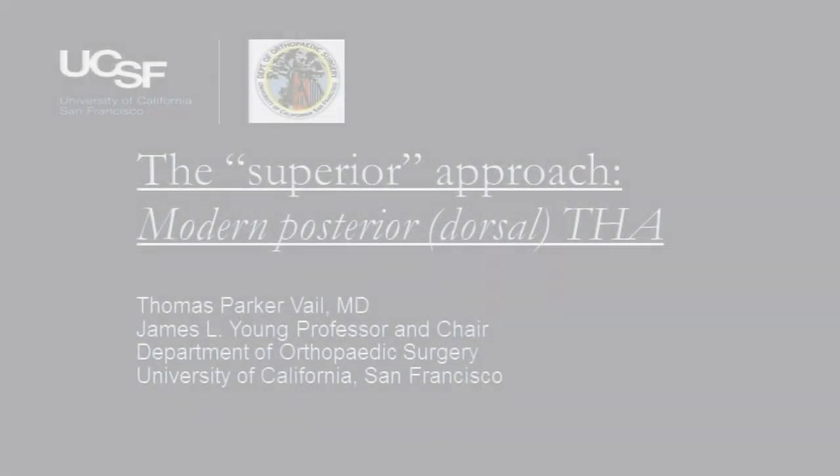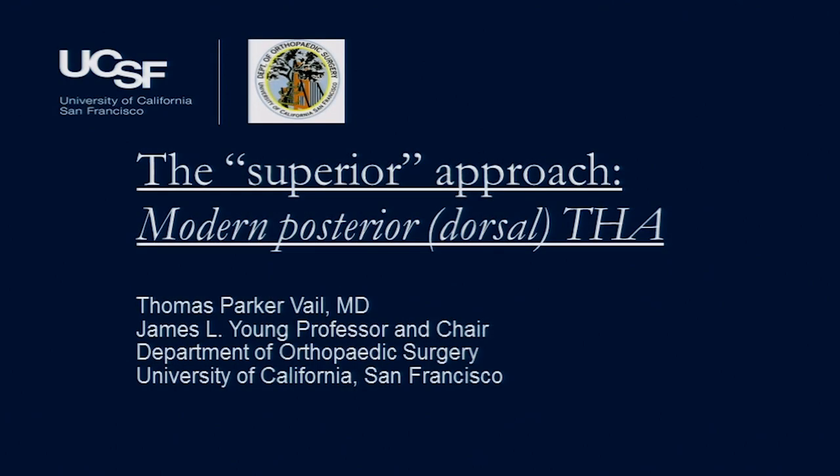I'll kick off a series of papers on just this back to the basics — how do we do an operation, sort of renaming, rethinking — can we do this traditional operation better? So I've renamed the posterior approach the dorsal approach, or if you'd like, for the purposes of this panel, the superior approach.